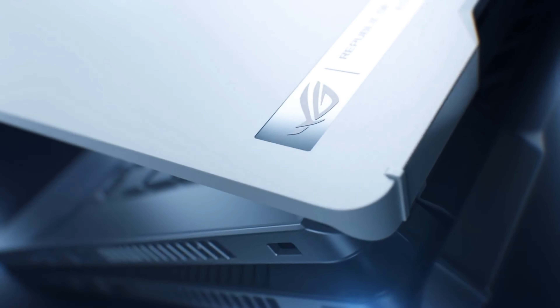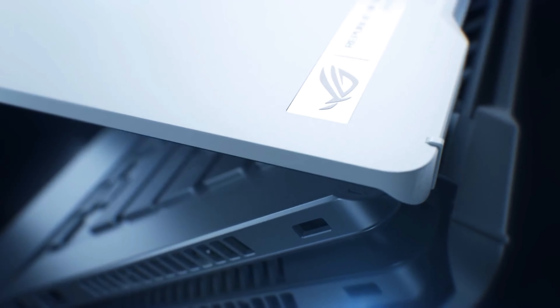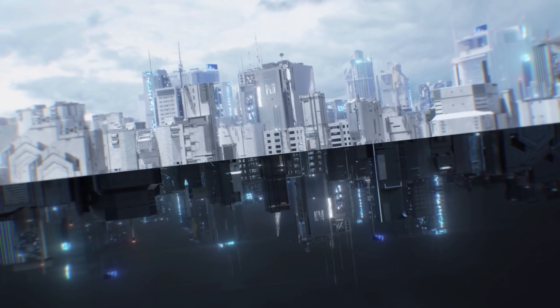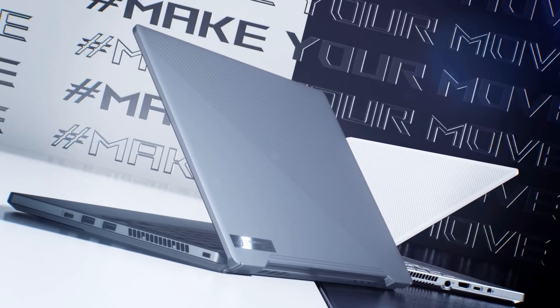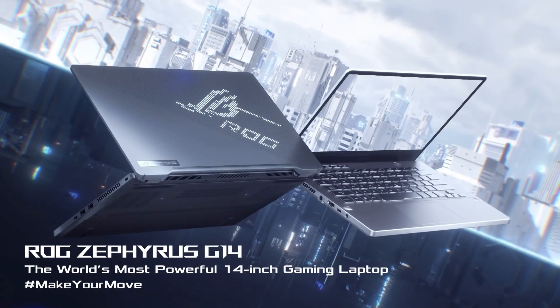As I keep saying, is the Zephyrus G14 still much faster than this thing? Of course, but the Zephyrus G14 weighs almost half a pound more, doesn't feel as premium, and forces you to give up Thunderbolt 4 and a webcam with Face ID sign-in. So you know you want this Stealth — just buy it already.